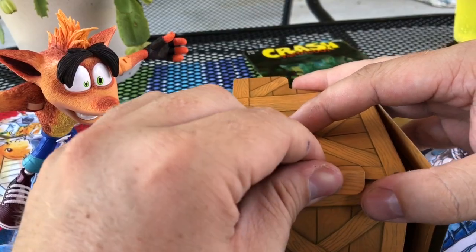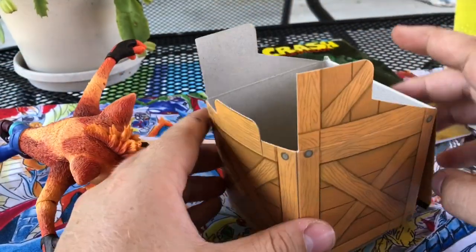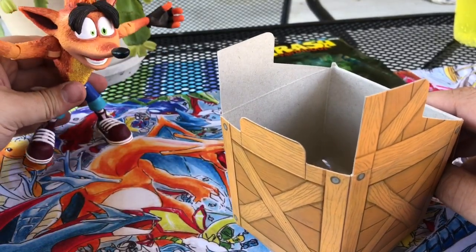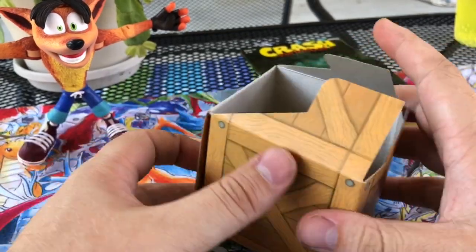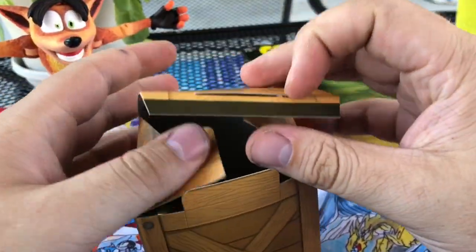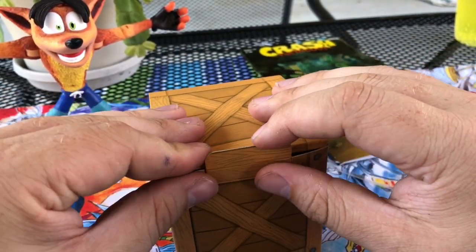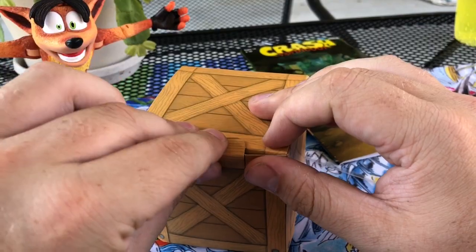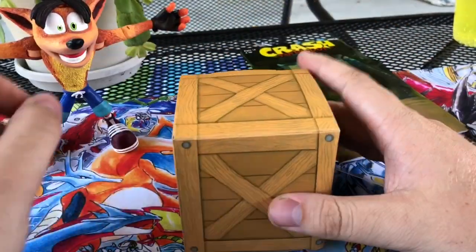Okay, fold that, put that in there. We just — sorry Crash, stand you up right back over here. Fold those two down, fold this one up, crease the top, slide that in there. Alright, and we have our box.